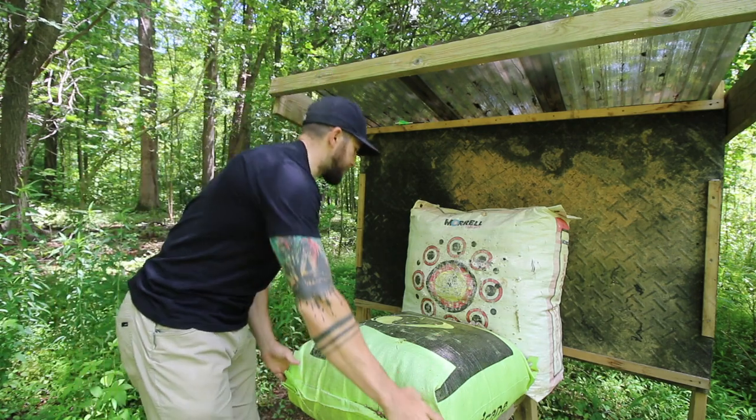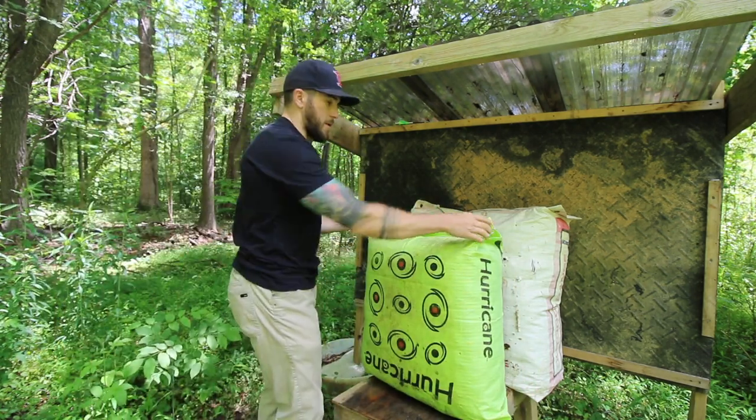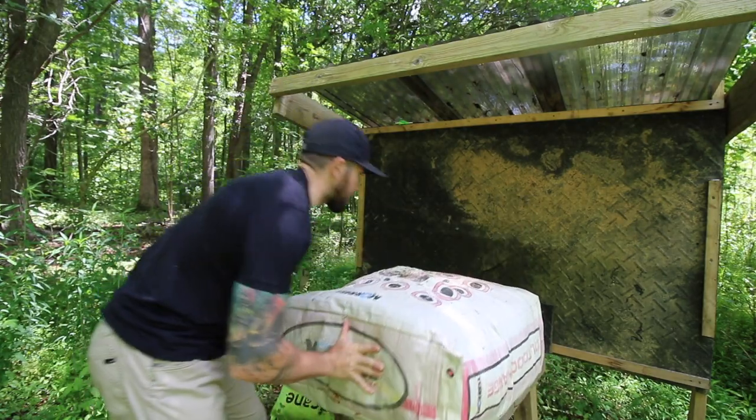Eventually that foam just starts to give out after you've shot enough broadheads into it. This is the evolution of bag targets that I've had in the past. I got this one on a hunting trip in Wyoming because we forgot to bring one, but I've had this morel target forever and it's worked well.